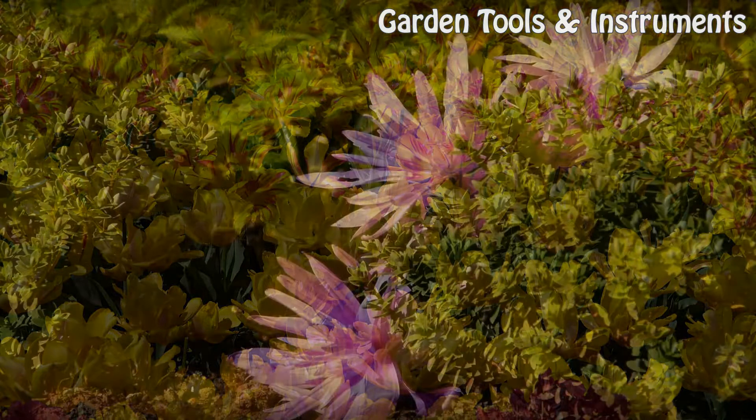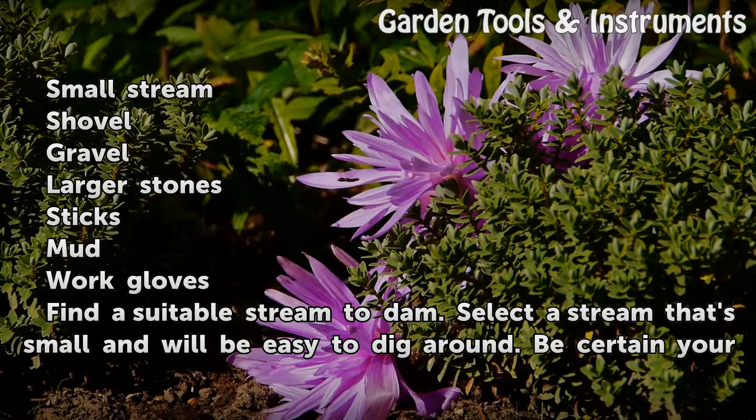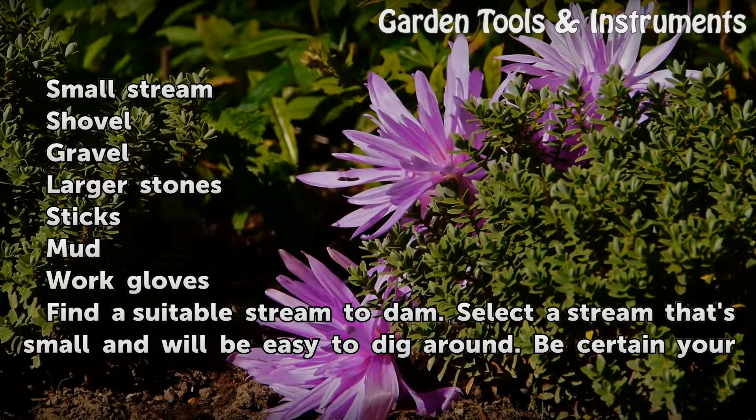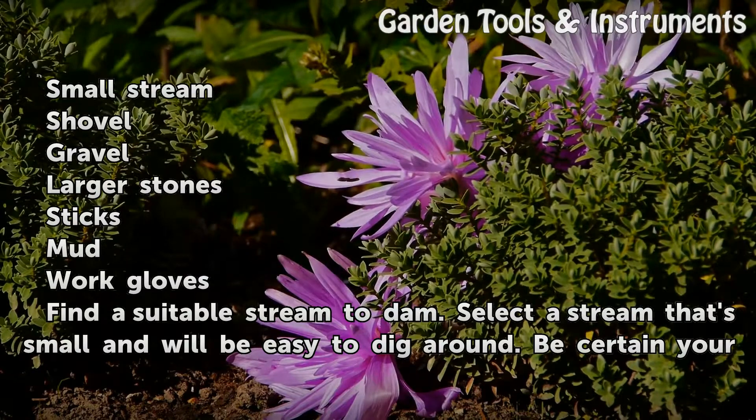Things you will need: a small stream, a shovel, gravel, larger stones, sticks, mud, and work gloves. Find a suitable stream to dam — select a stream that's small and will be easy to dig around.